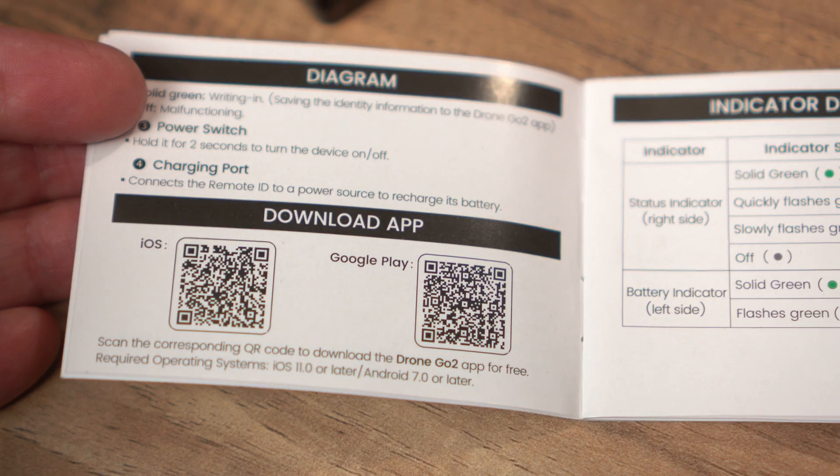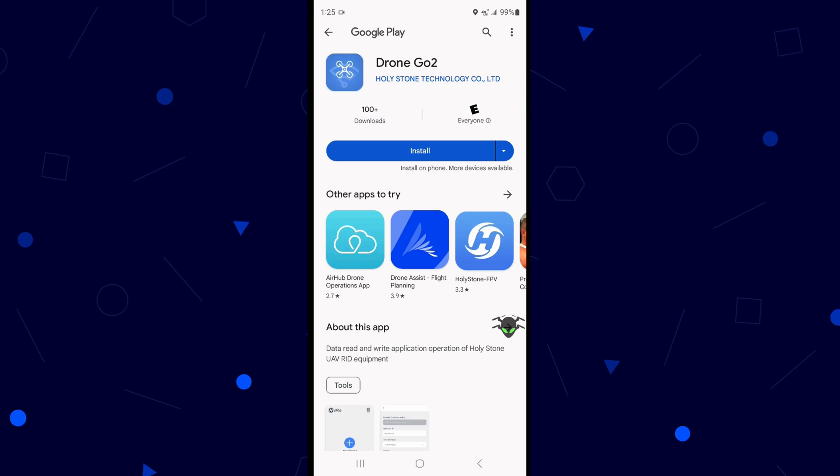And that's all we need in the US. However, you do need to program it the first time when you get it, so that it'll transmit. It won't be transmitting anything if you don't do that first. We'll do that and check out the broadcast itself so we can see what that looks like. To program it, it is pretty straightforward — just load the DroneGoTo app. There's a scan code in the instructions that tells you where to get it on the app stores.